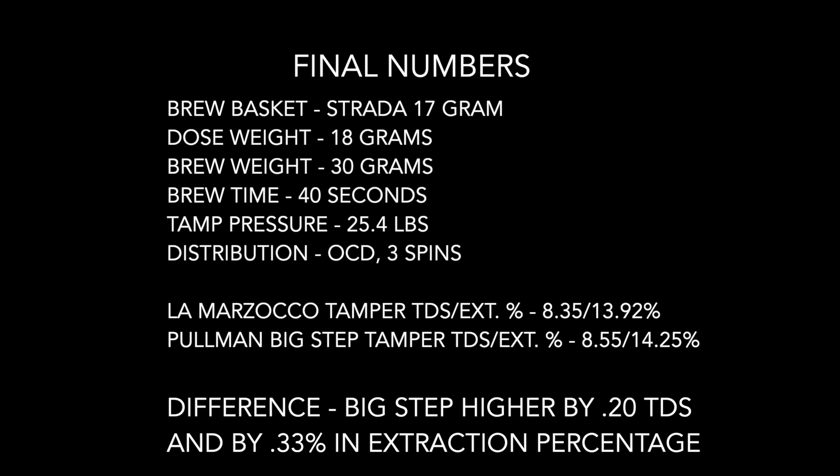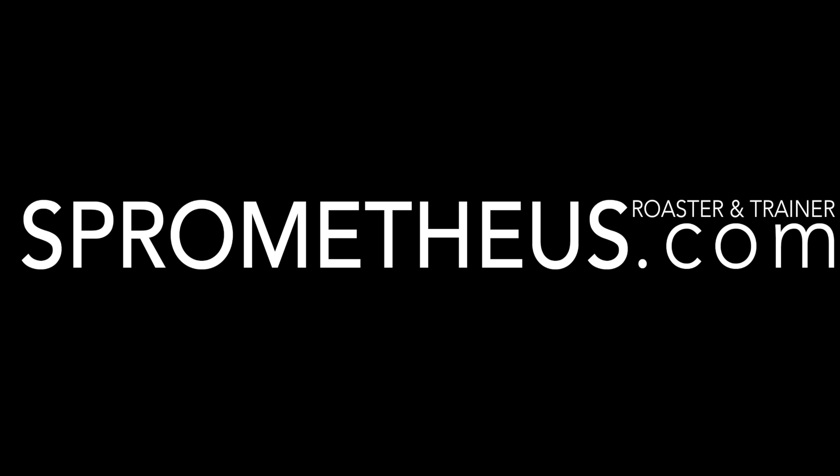Thanks for watching. Don't forget to subscribe to this channel, follow me on Instagram at sprometheus, and as always — stay caffeinated, pony boy.